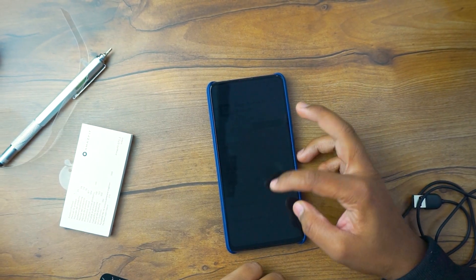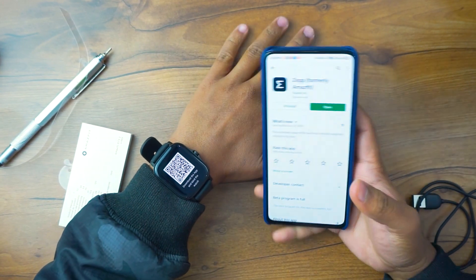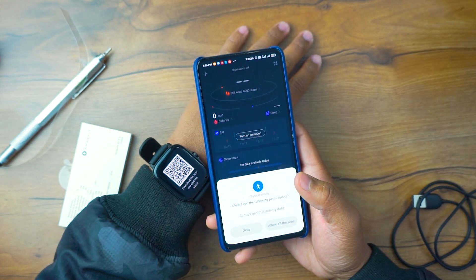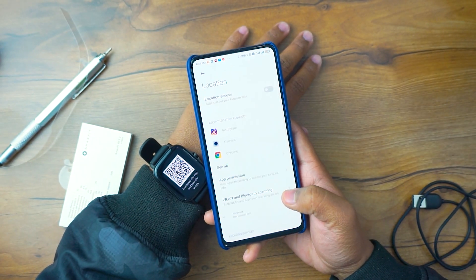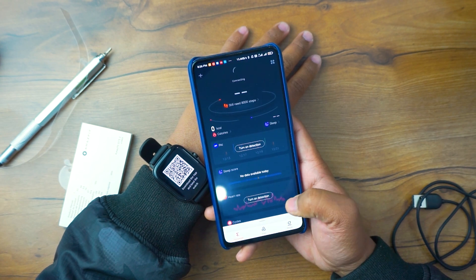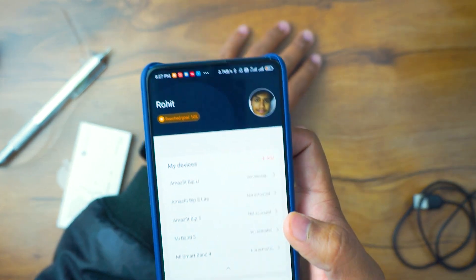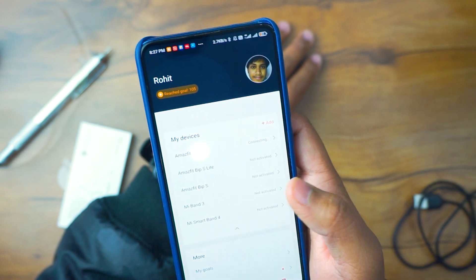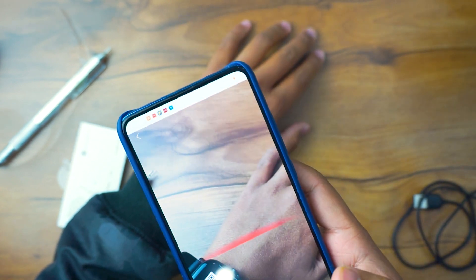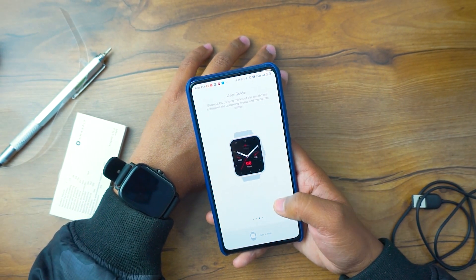Now, how to connect it with your mobile: go to the Play Store and search for an app called 'Zepp.' Install it, provide the required permissions including notification access, then create an account. After creating the account, tap the profile button, go to 'Add Device,' select the watch from the list, then select QR code and scan the QR code on your watch. After scanning, it will pair with your mobile and you can set it up — age, timing, and everything.